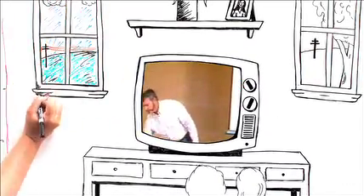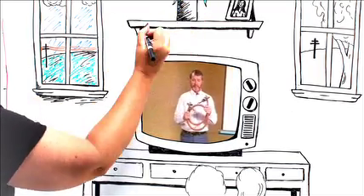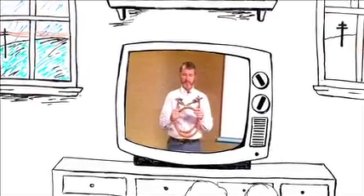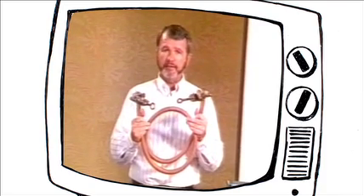Let's look at some grounding equipment. I have here an excellent grounding jumper — would you agree? I sincerely hope that you wouldn't. What are the obvious problems here? Attached to each end of this piece of cable, we have a hotline clamp.